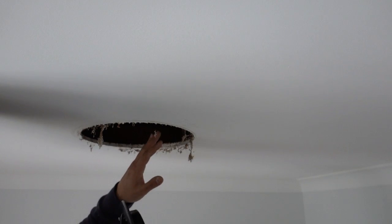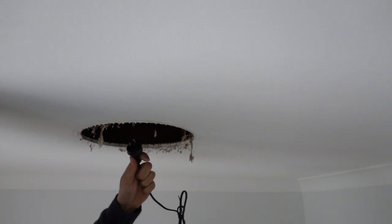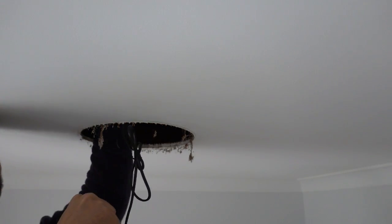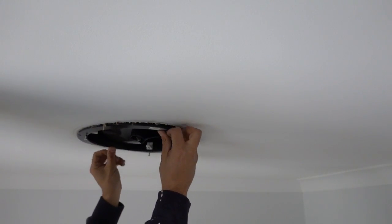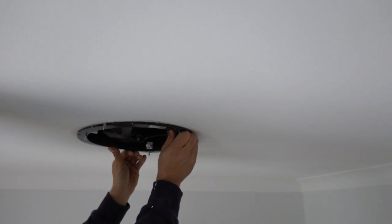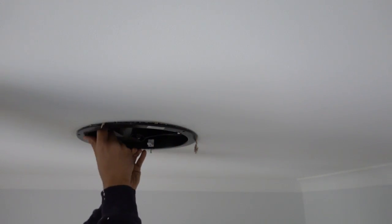What we're going to do first and foremost is plug it in — there's simply a power socket up on top here. Then we're going to turn this into position, and using those white tabs we simply press them in place.